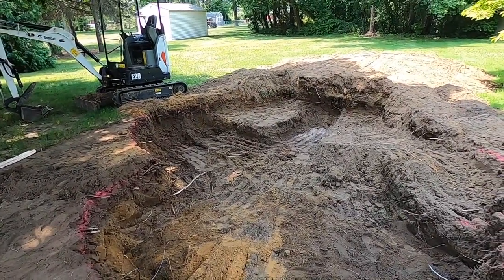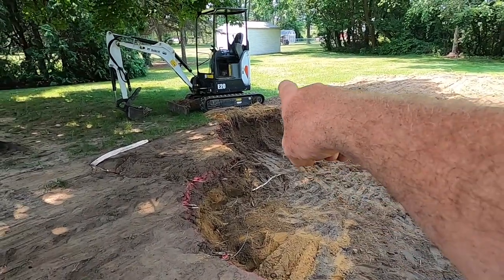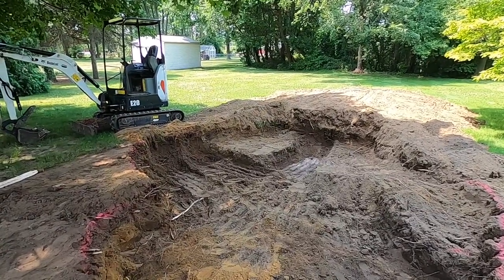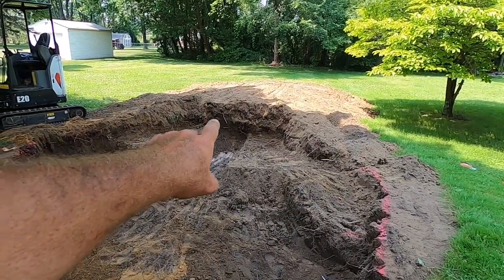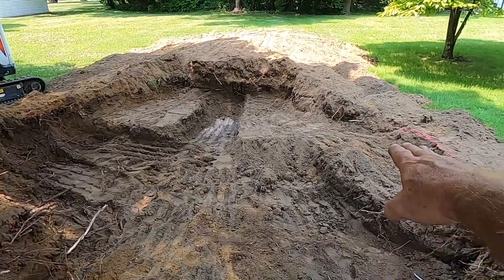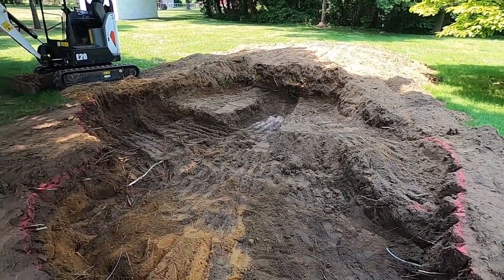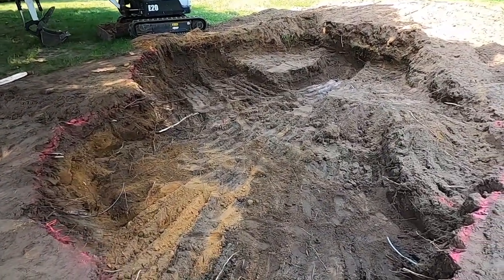Before I started digging, I talked to the homeowner and he said, if you can go a little bigger, go a little bigger. So we went approximately 18 feet across this way and approximately 15 feet this way, so we're going to call this a 15 by 18 by two-foot depth ecosystem pond. We've got a shelf over here, a fish cave in the middle, and another shelf on the other side. We've got a water lily shelf here at 18 inches in depth. We're going to scrape everything by hand with flat shovels and cut away any roots so they won't puncture the liner.